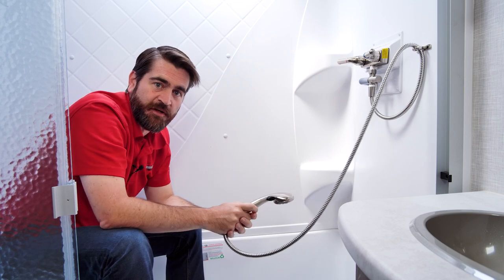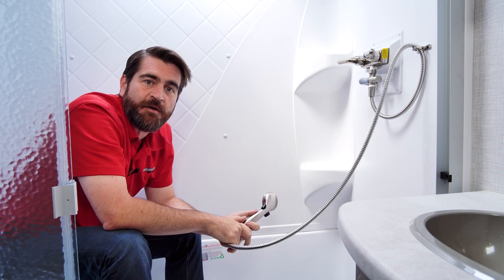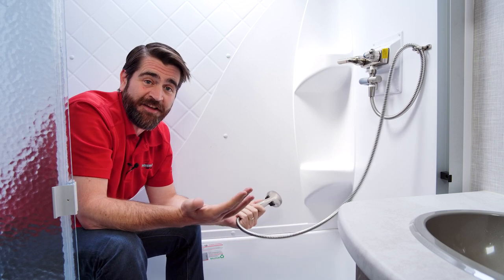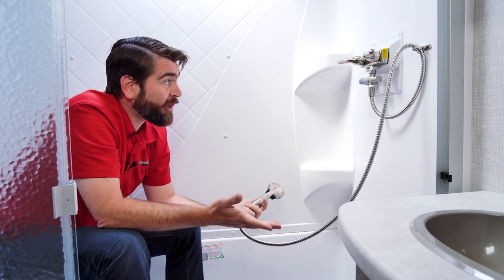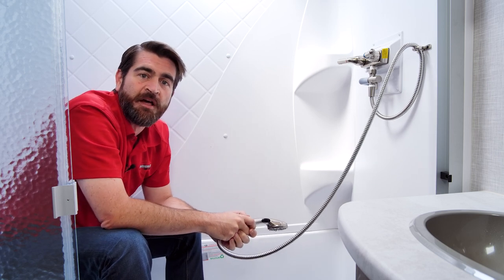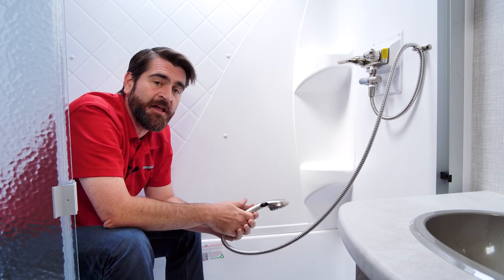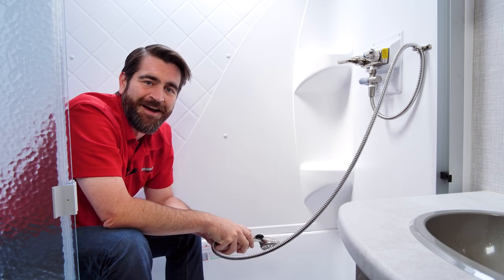Great for conserving water, especially when you're boondocking. Plus, you know you're going to get a hot shower when you step in — I think that's a win-win. Thank you for joining us to check out this awesome little product that's being sold on all of our Rockwoods. It's the ShowerMizer. Until next time, happy camping.